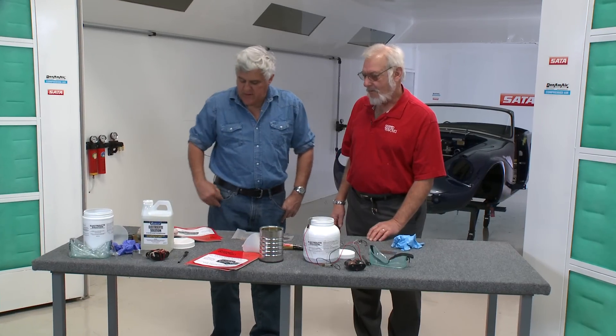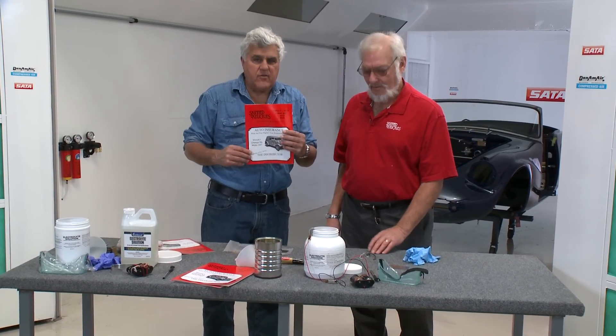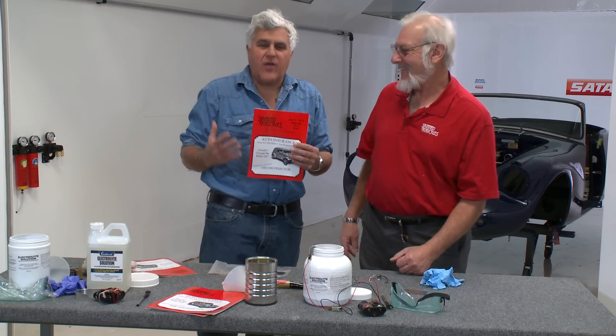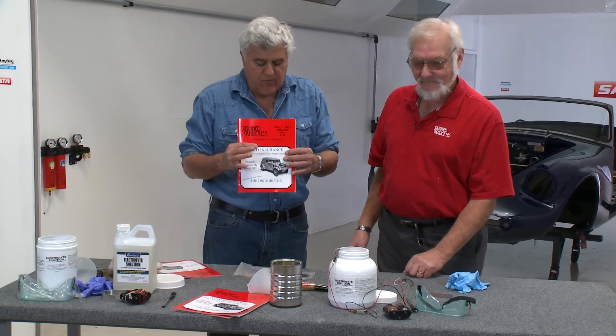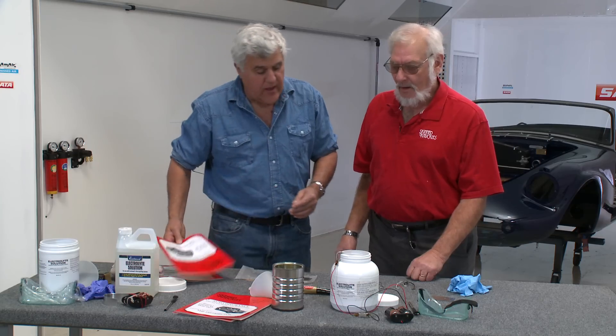Welcome to Jay Leno's Garage. We're here once again with Neil Mankin, editor of Skinned Knuckles. This is one of our favorite magazines because it's doing stuff the economical, hands-on way. There are so many wonderful tips for car restoration and fixing things — it's all here in Skinned Knuckles Magazine. Neil always has great stuff for us. What do you have today?